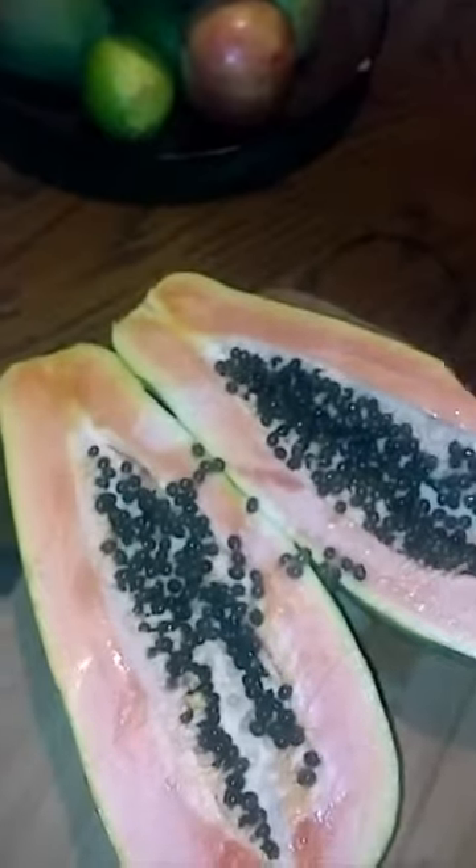You just cut the papaya in half so you can see it. I eat the seeds and everything because my research showed that papaya seeds help the digestive system and are full of enzymes. You can also dehydrate it, cut it, and make it into something like a salmon substitute and season it.